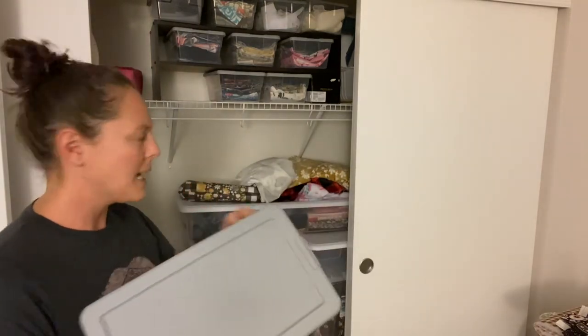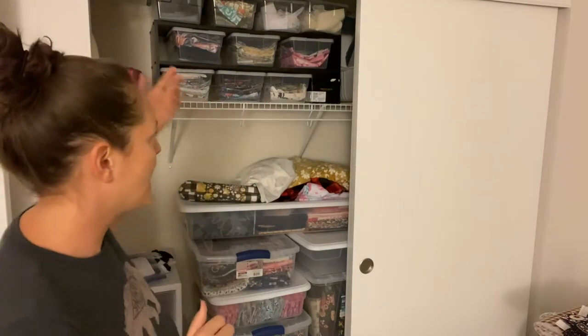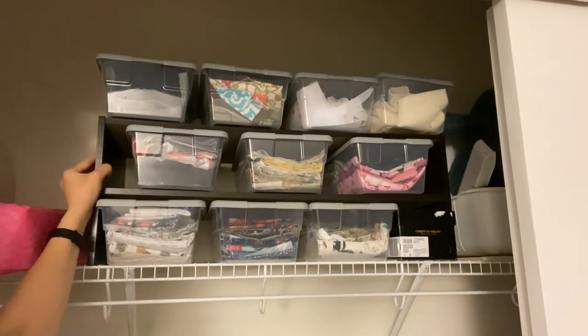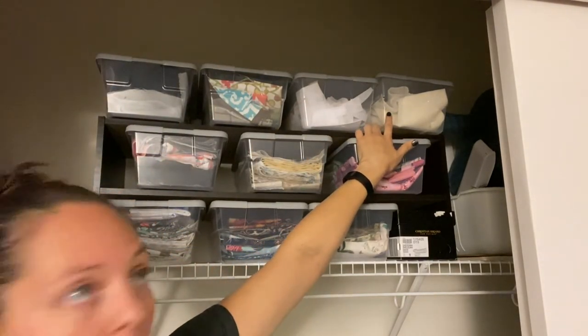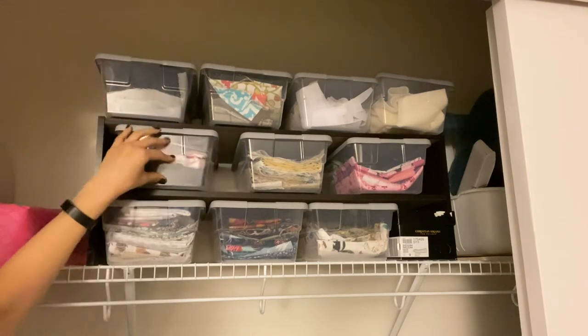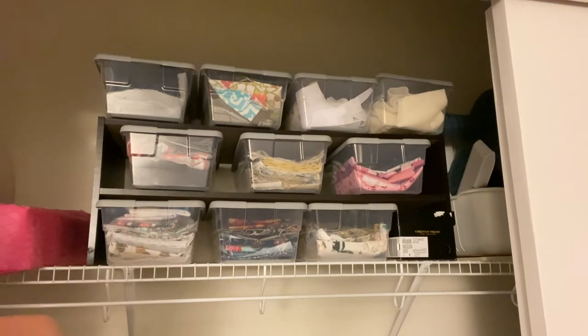I decided to organize my pieces, and there are a lot of different ways you can organize your scrap fabrics depending on what types you have. I have canvas, batting scraps, interfacing scraps, quilt cotton, and flannel, so I wanted to keep those types separated from each other. I have one bin for batting scraps, one for interfacing scraps, canvas scraps, waterproof canvas scraps, flannel, and then the rest are all quilt cotton.